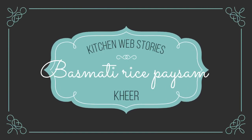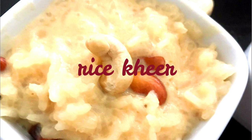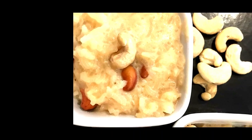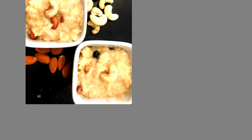Hiya, welcome to my channel. Today's recipe is a prototypical dish that each and every Indian must have definitely eaten — the creamy aromatic rice kheer or payasam, also called rice pudding.